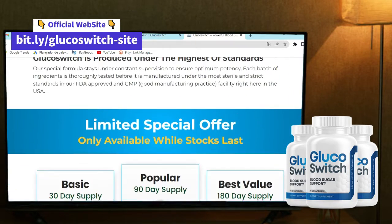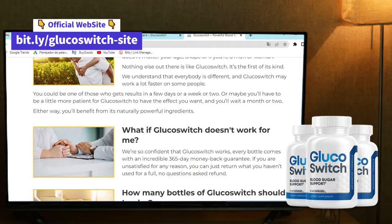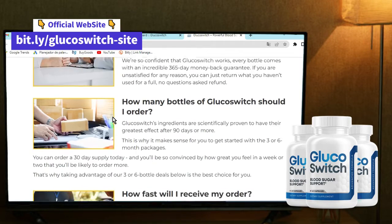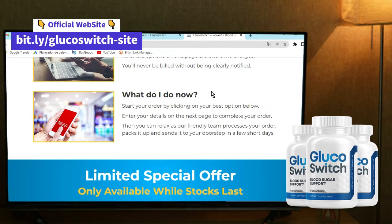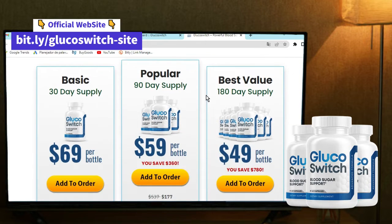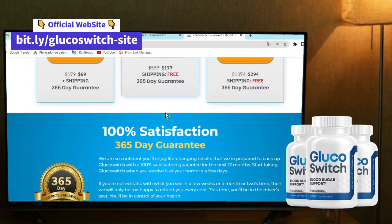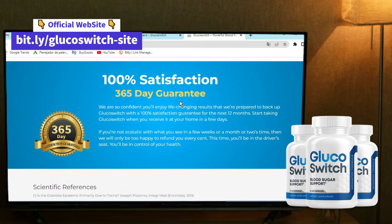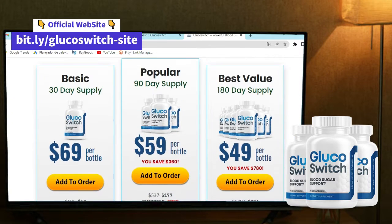You may ask me: what is Glucose Switch? Glucose Switch is a 100% natural supplement that is here to support healthy blood sugar levels and weight loss. So if you're having some problems with your sugar levels, Glucose Switch is going to help you out. Inside Glucose Switch we can find only natural ingredients that are perfectly combined in this formula and they are backed by scientific studies, so it's proven that it really works and brings a lot of benefits.